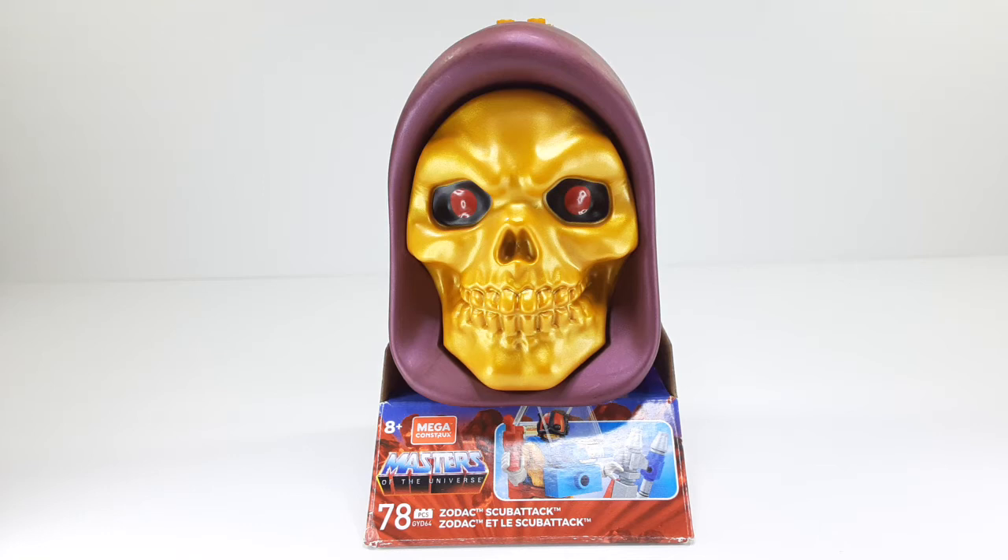Welcome back. I am IS316 and today I will be reviewing Zodak Scuba Attack. This is a Masters of the Universe product and it's from Mega Construx. So here we go.